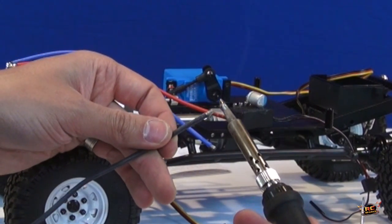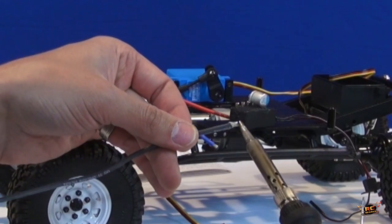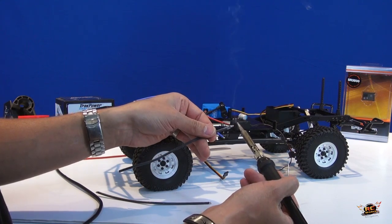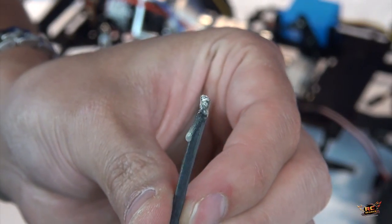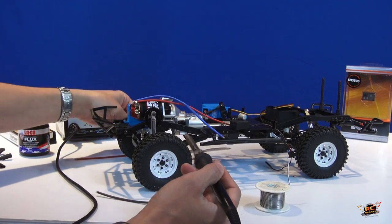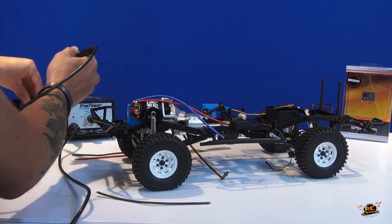I'm soldering at about 750 degrees and you can hear that it just went right into the end of the wire. Now as you look at it, you'll see that everything is looking nice and done. Got a little extra solder or flux on the end — just clean that up and you're ready to go.